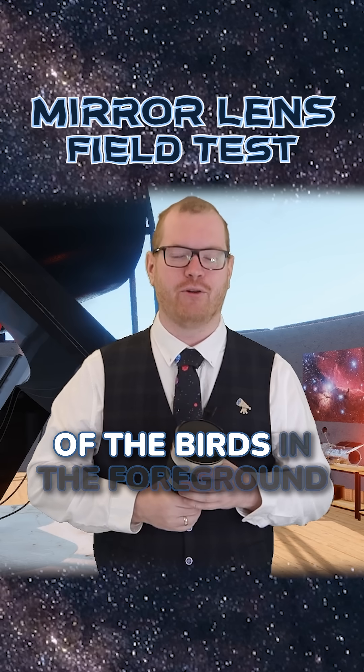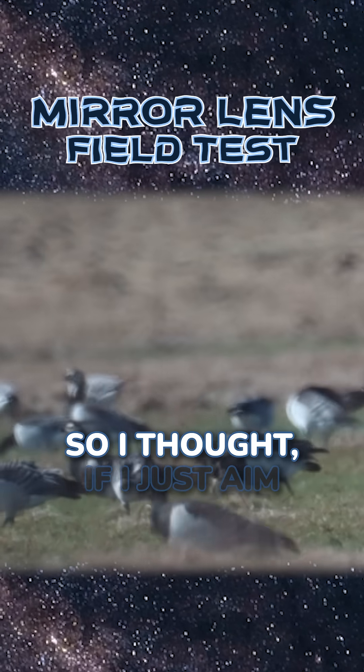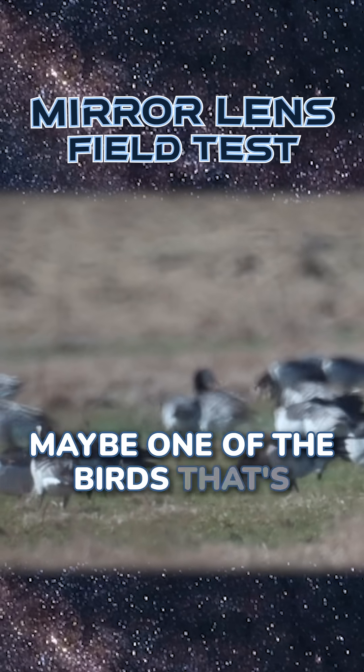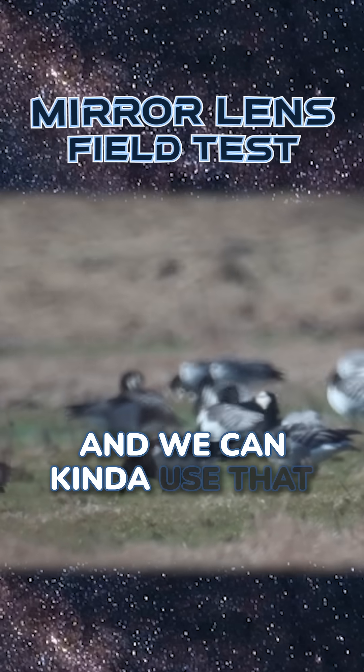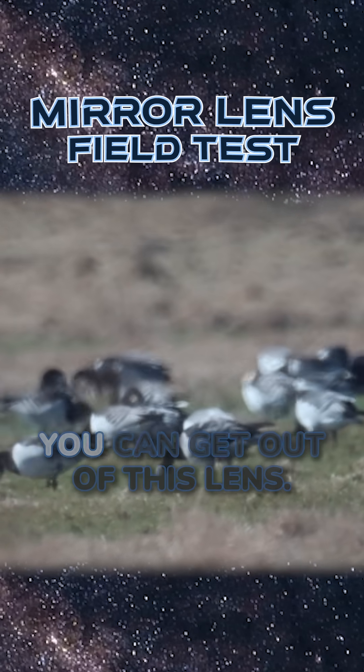I tried to go for some of the birds in the foreground because there was a big flock of them. So I thought, if I just aim for one of them, even if I'm slightly out of focus, maybe one of the birds that's slightly further away or slightly closer will be in focus instead. We can use that as a reference to see what is the best possible focus you can get out of this lens.